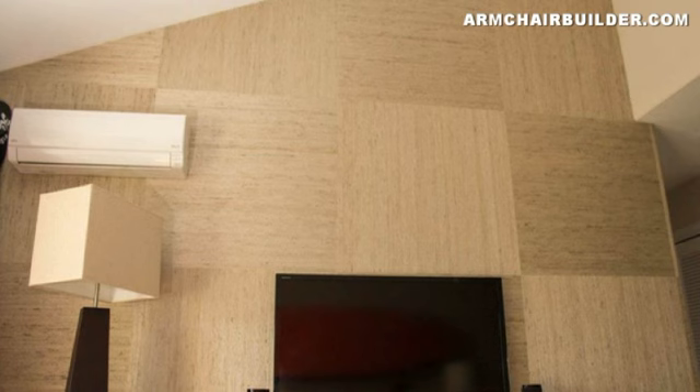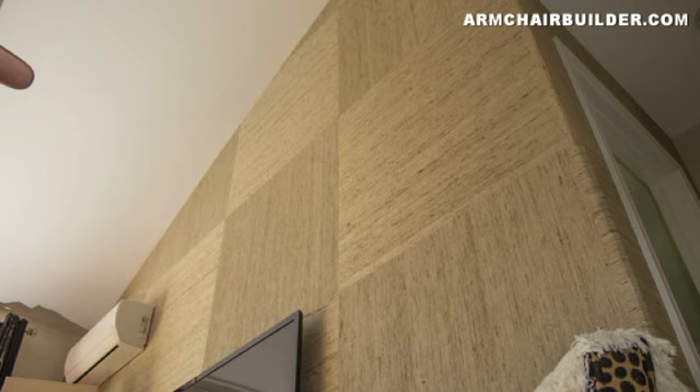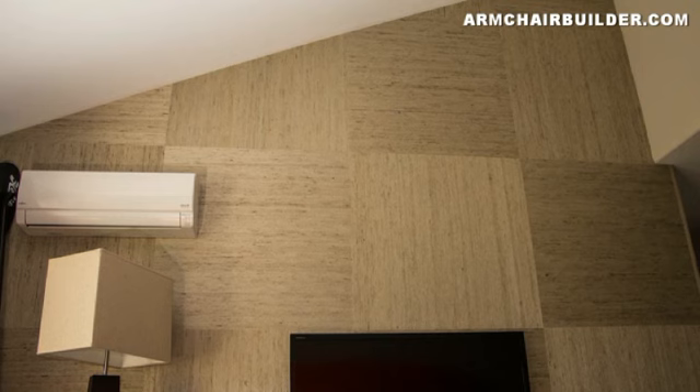We really like the end results here. This grass cloth pattern adds texture and warmth to an otherwise dull room, and for a few hundred bucks and some time you really can change the look of your space. Feel free to subscribe to our YouTube channel or stop by armchairbuilder.com. We've got great resources from years of building experience to help you save money and time on remodeling or building a house from the ground up — including taking on a project as an owner builder or general contractor.